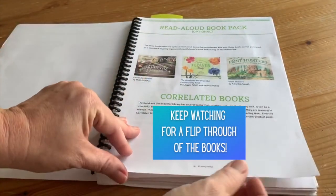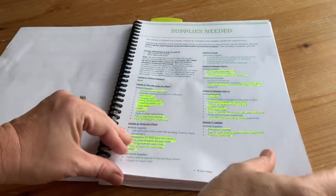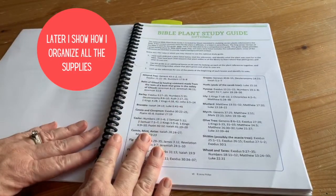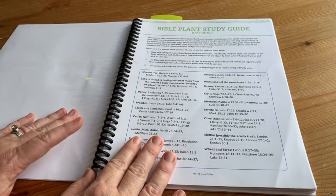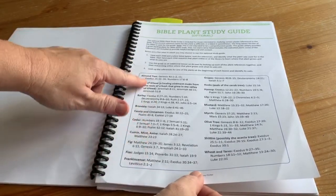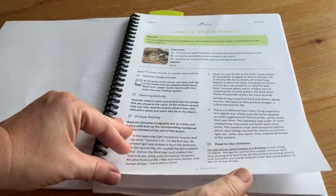These are the read-aloud books they suggest and we did get them. There's a supply list — I went through and highlighted everything as I got it to make sure I had it. I definitely advise going through and getting all your materials and putting them somewhere the kids aren't going to get to them. There's also a Bible plant study guide — this part is optional — with a list of different plants and references to the Bible where they're mentioned. And then you get into the lessons themselves.